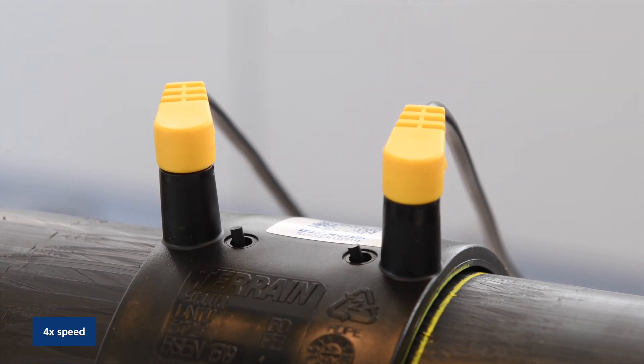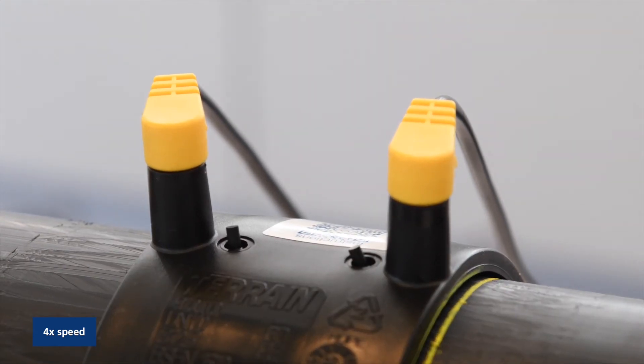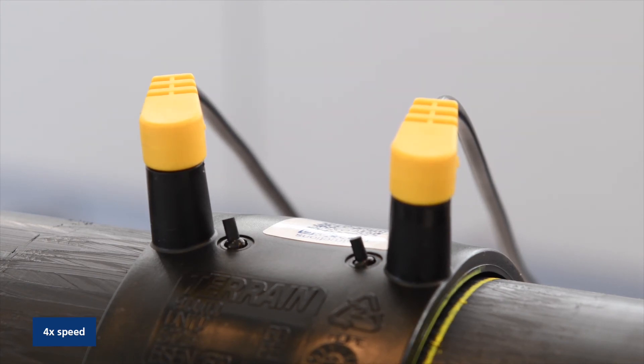The pips will protrude to show the coupling has finished welding. After this remove terminals and allow the coupling to cool for at least 15 to 20 minutes.